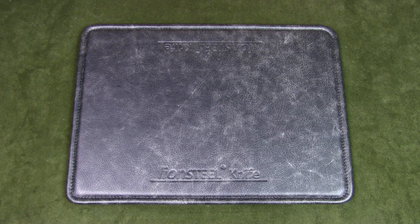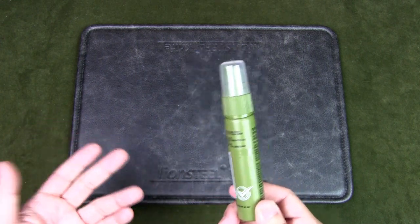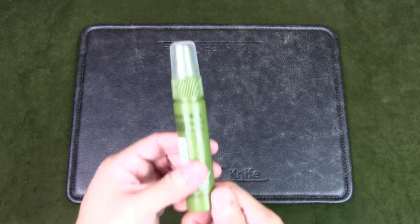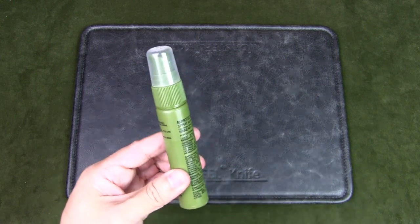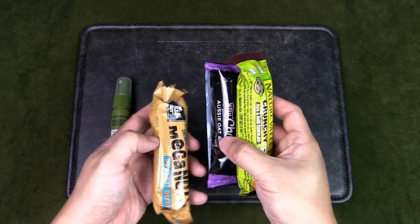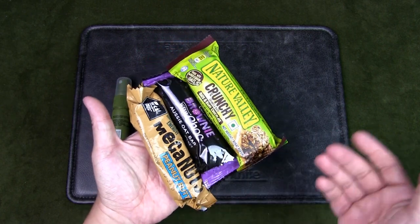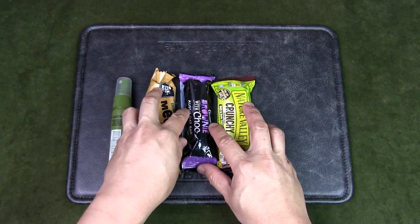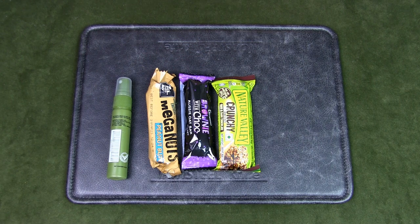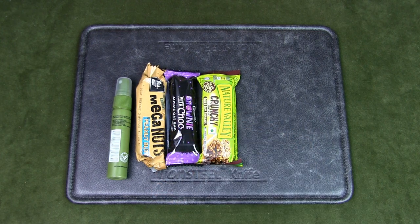The next couple of items are good to have — if you have the space, I highly recommend including them. The first is insect repellent; in a tropical jungle there are lots of bugs, especially mosquitoes, so this will come in very handy. Next up are emergency rations — I always bring at least one granola bar or energy bar. This can be very important if you get lost and your energy is low, and it's also a great morale booster. Very lightweight but full of energy.